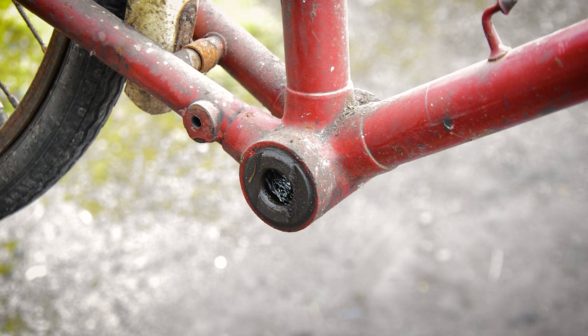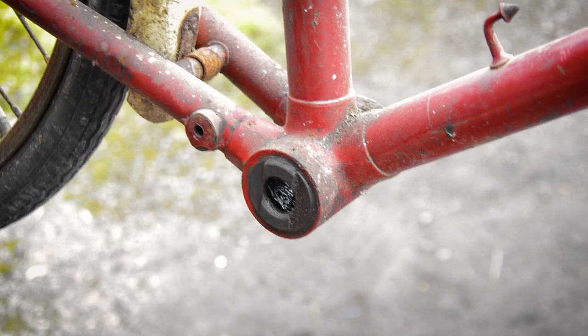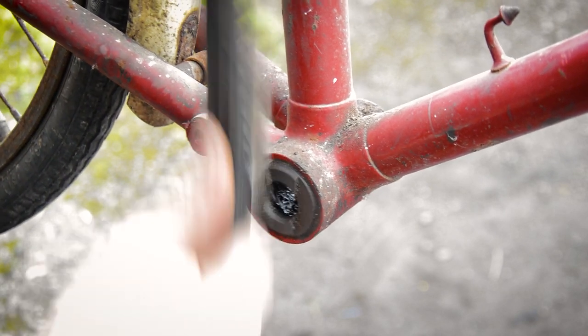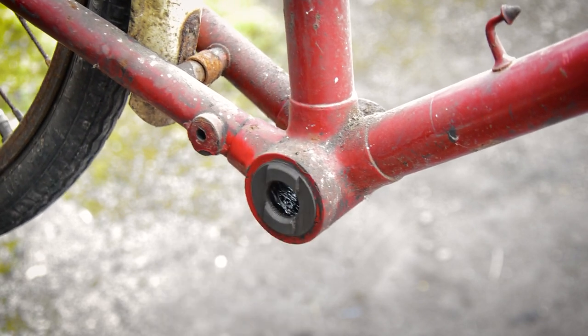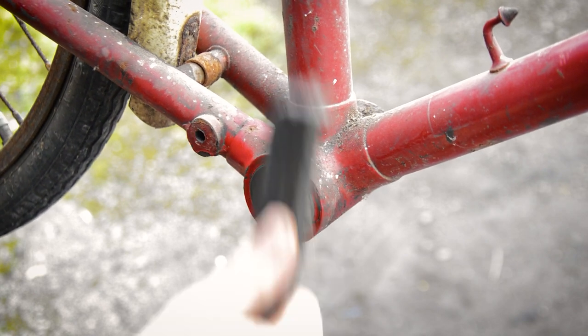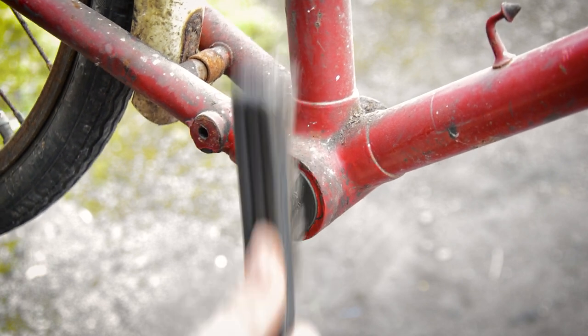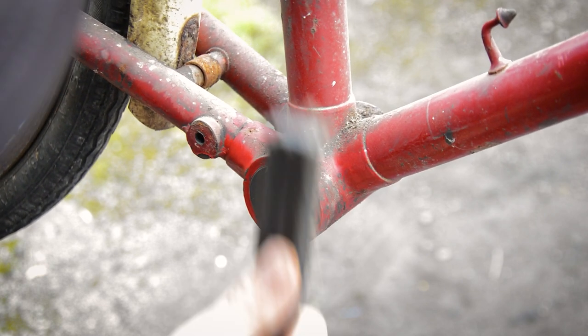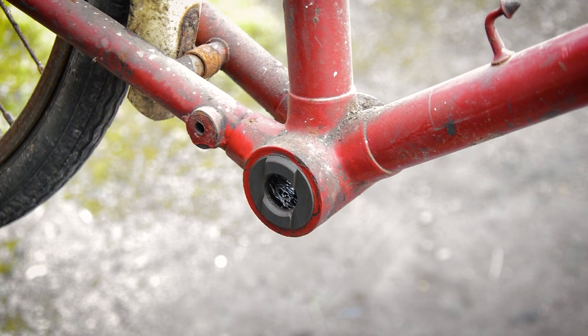Now this side is normally the problematic side, so the first thing is to just clean everything up. Just make sure those flats are as clean as possible. Try and remove any grease from them, any dirt. There we go — so you've got nice clean faces to grip onto.